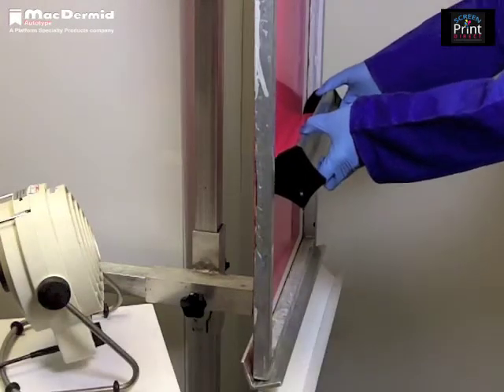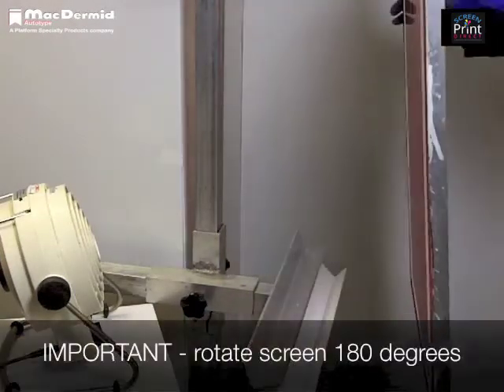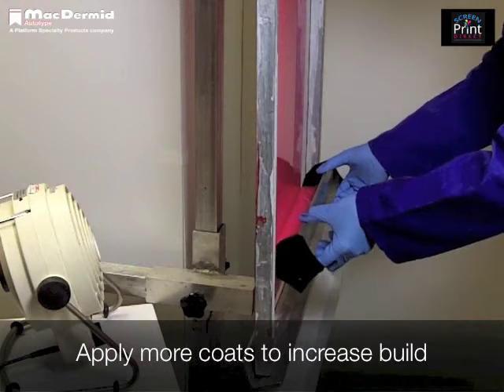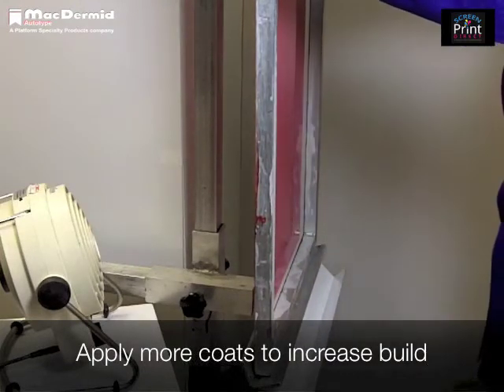After a second coat has been applied, rotate the screen through 180 degrees. This will help prevent the emulsion from sagging as the thickness increases. By rotating the screen after each additional two coats, a thick even stencil can be produced.